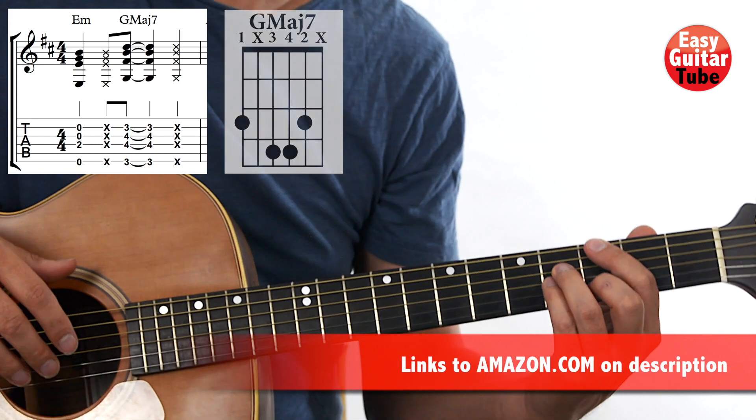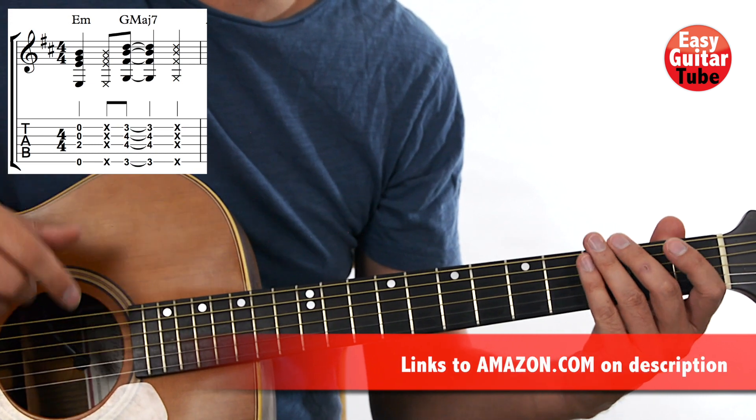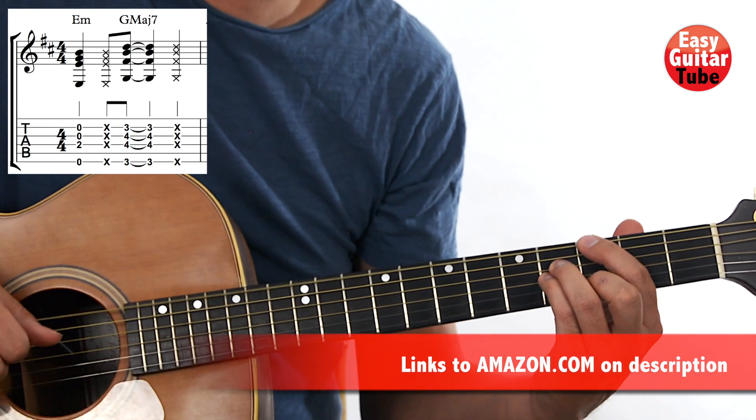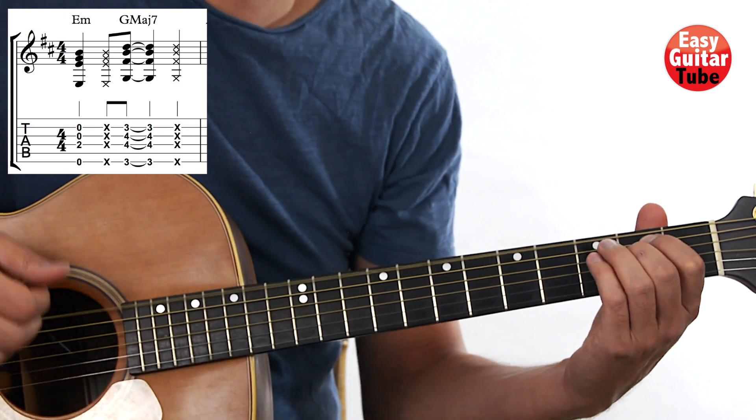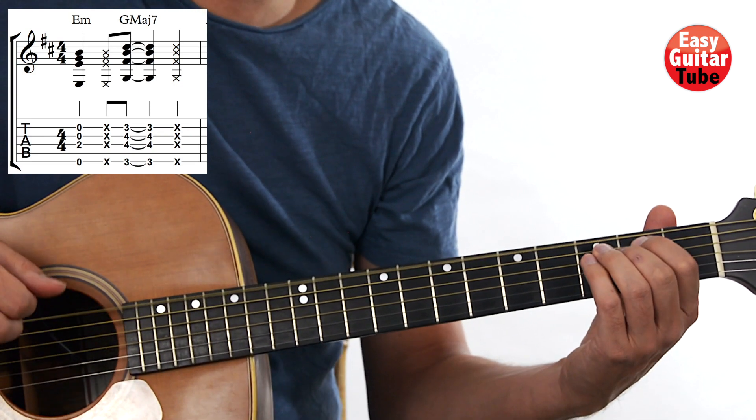And there we have the first measure. Now I'm going to play it — pay attention to the rhythm. I'll play it one more time. Okay, you get the rhythm.